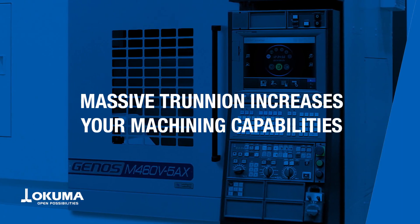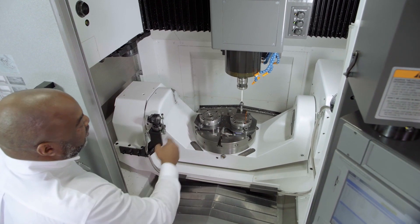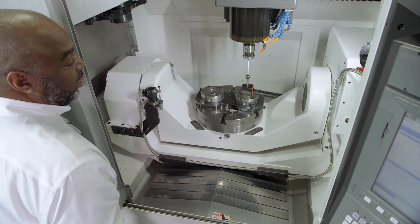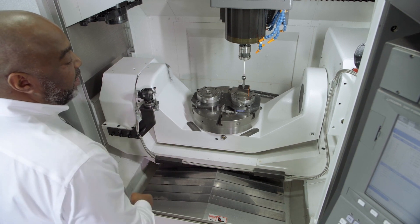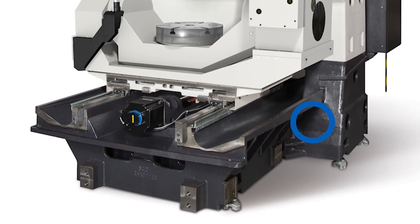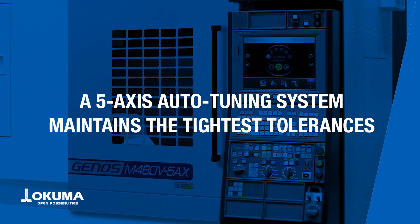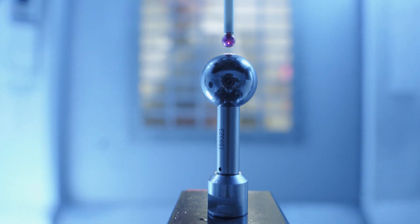This is the trunnion for the Genos M465AX. As you can see, it's very heavy construction, dual-supported on both sides of the A-axis, with an integrated C-axis. Both axes are driven by high-precision hypoid gears. The benefits of this construction are thermal stability, rigidity, accuracy, and very dynamic performance. Okuma's thermal-friendly concept increases accuracy by compensating for ambient temperatures and heat generated during machining. The 5-axis auto-tuning system maintains precise machining by measuring geometric errors and making automatic adjustments as needed.